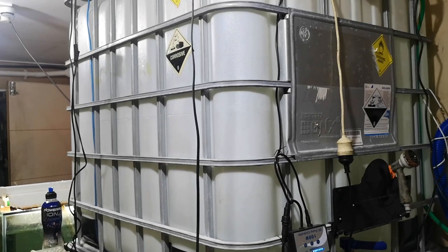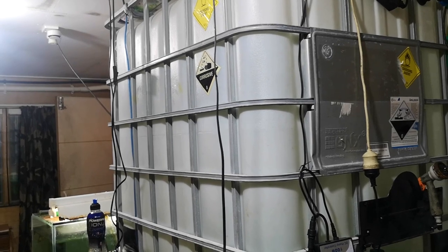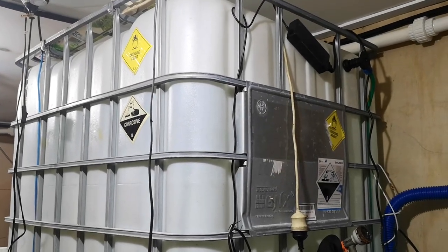I'm in Eric's fishroom again today and basically we're going to go through how his water system works. We're going to start at the beginning of the system and from this point onwards I'll let him take over and point the camera. So how does this machine work?